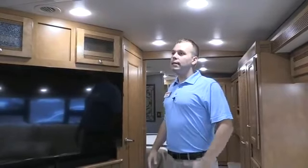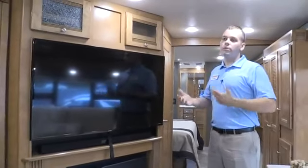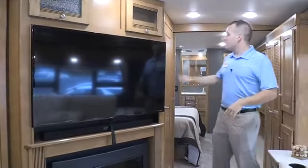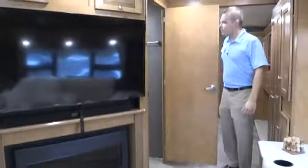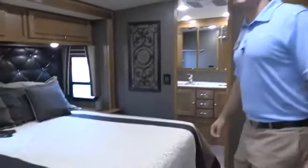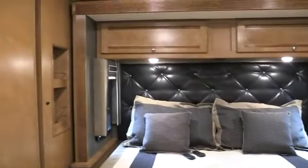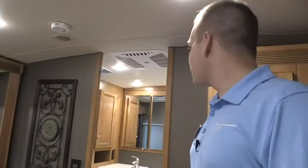The big feature unique to this floor plan among the Forzas is that this is our only bath-and-a-half model. We've got some mid baths, the 38W which is two full baths, and then this bath and a half. You have a mid half bath here — plenty of space for guests — and then the full master bath in the back, which also has two sinks, a dual vanity. On the 38s, you've got 100 gallons of fresh water, which is plenty, especially for people who like to do some dry camping and be off the grid for a while.